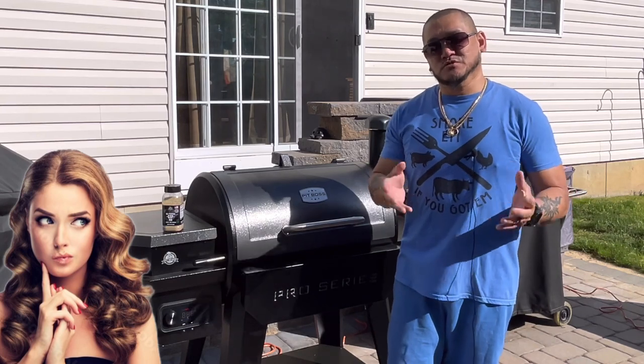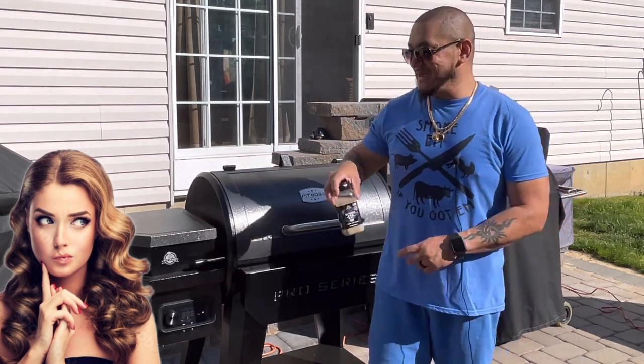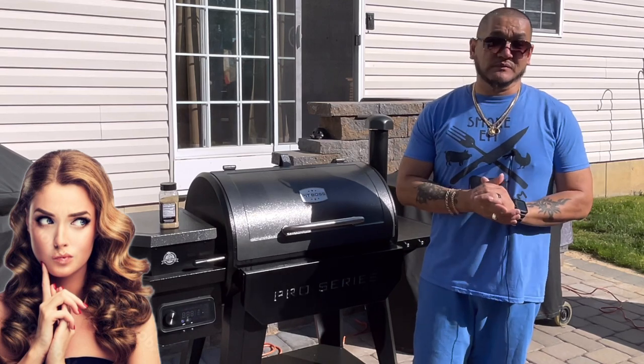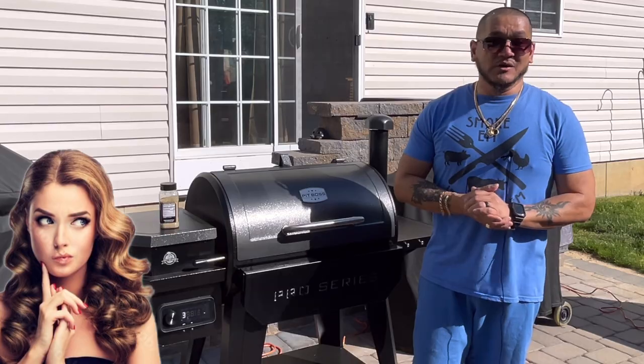They're not going to absorb a whole lot of smoke flavor, but they're going to get a kiss of smoke and a kiss of heat. And that flavor profile from the GSP and that herb and garlic marinade — that's going to give a great additional flavor to our beef short ribs. We're going to check them every 10 minutes and see how they look.